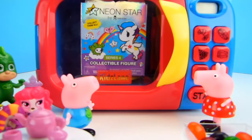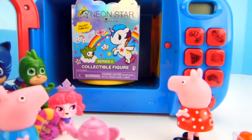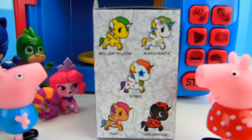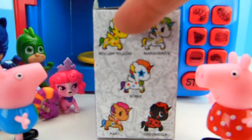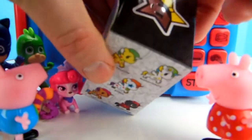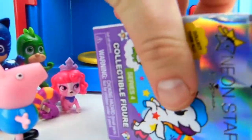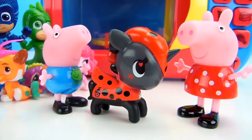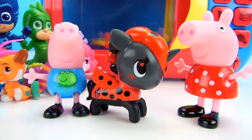Peppa Pig, what did it turn into? What is that? Let's bring it down. This looks like a neon star collect-them-all collectible figure. These are just a few of our available options — we could get Mellow Yellow, Margarita, Bowie, Cochinella, or Kaylee. Which one did we get? George, it's super cool — it looks like we ended up with Cochinella. This neon star collectible is super cute. She is red with black polka dots. She has a little heart in her eye, meaning that she's looking at you with love. And she has a little unicorn horn.